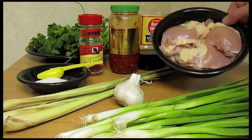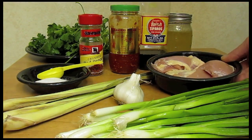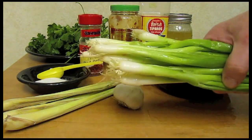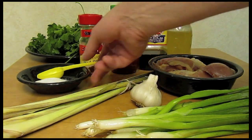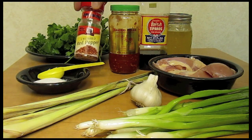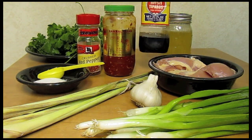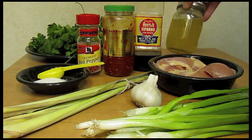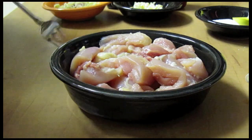I'm going to make some lemongrass chicken. I have four chicken thighs that are skinless and boneless. I'm going to use some spring onions, garlic, lemongrass, sugar, crushed red chili flakes, sambal, fish sauce, and chicken broth. I believe that's everything. I'm going to marinate the chicken.